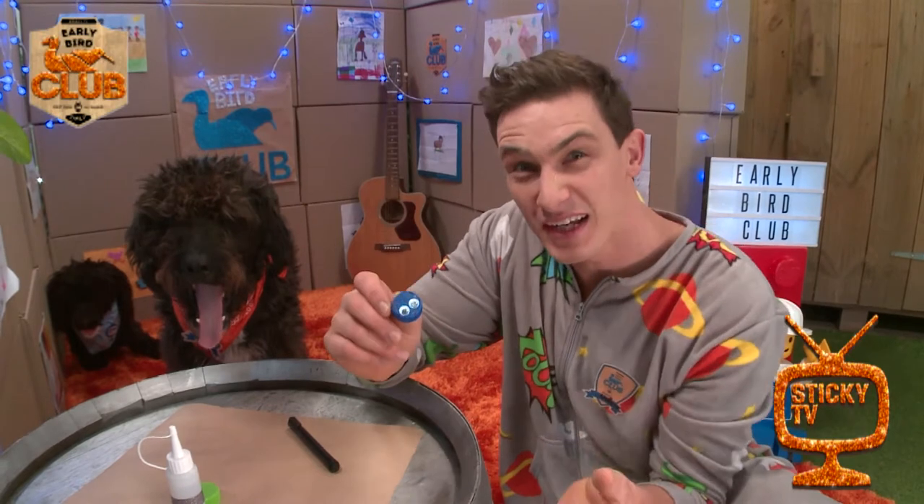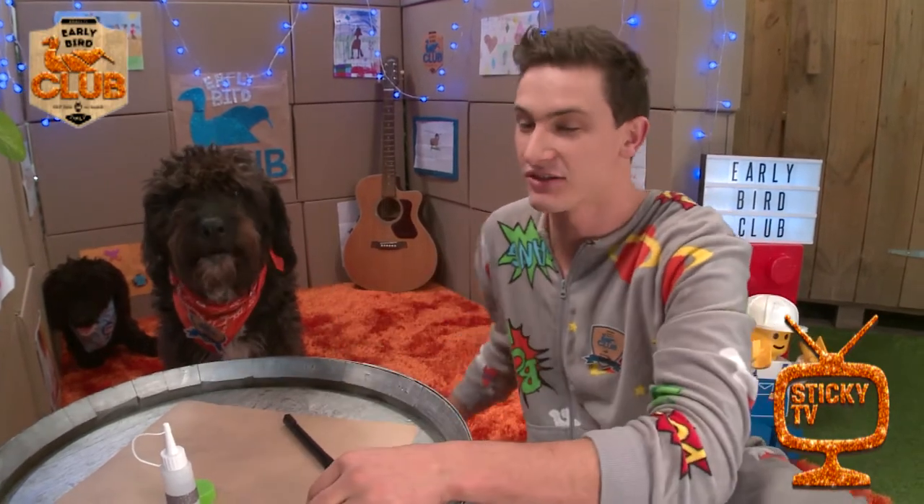All right, so to make this, it's really simple. I'm going to do something called upcycling. That's when you take something that you'd normally throw in the rubbish and you turn it into something cool instead, like a ladybird.